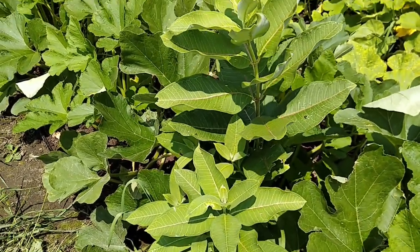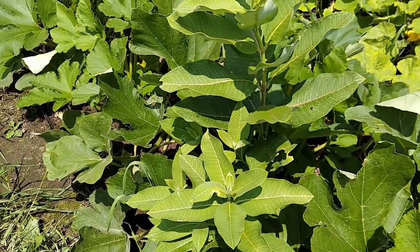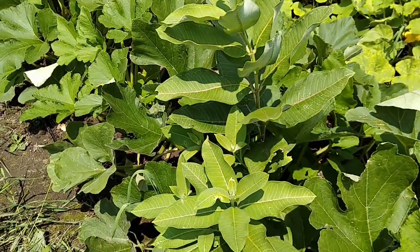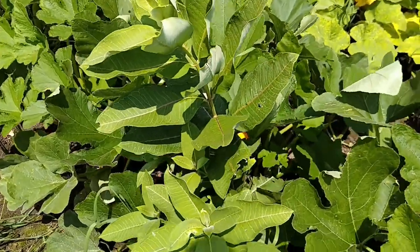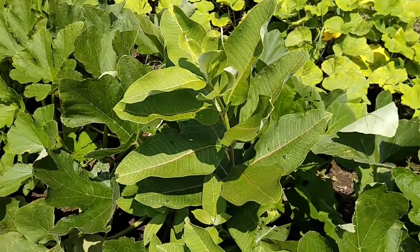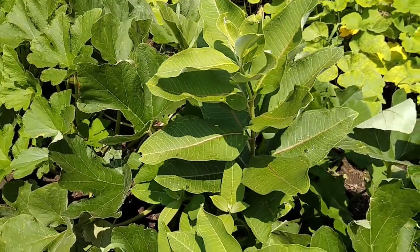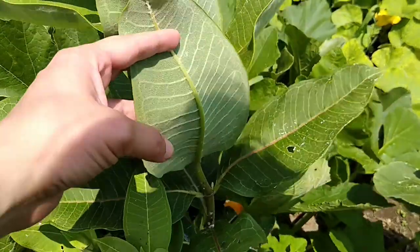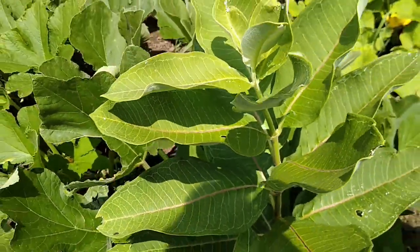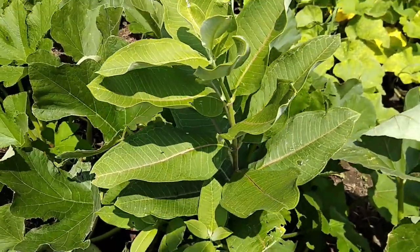Monarch adult butterflies will lay their eggs on milkweed plants, usually one egg per plant, and they lay upwards of 200 eggs per adult. So it's the perfect time of year to get outside, check your milkweed plants, and look and see if they've got eggs. I'll include a picture of the eggs either in this video or in the notes so you know what they look like. They are visible to the naked eye — a pale yellowish color, usually found on the undersides of leaves, not along the midrib but more out toward the edges. They're also more often found on young milkweed plants because the young plants are easier for the young caterpillars to eat and digest.